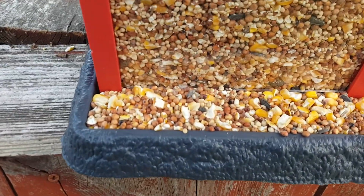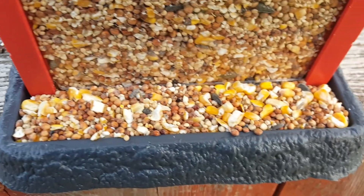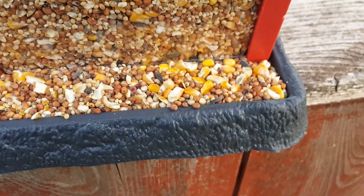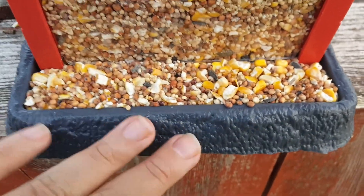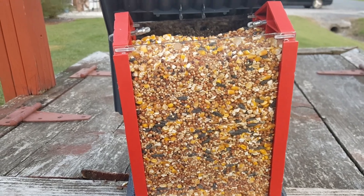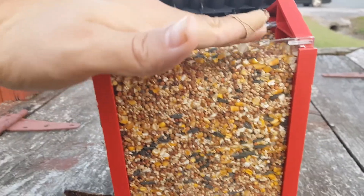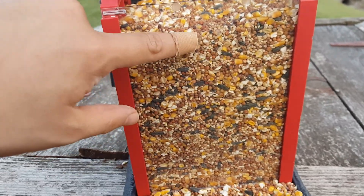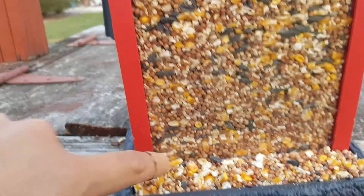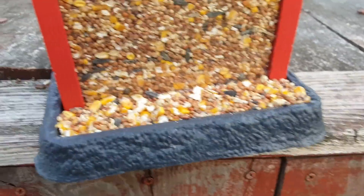Take a look at this bird feeder. This is all the seeds that can maximize the dispenser trays on both sides. I'm calling these parts the dispenser trays because I'm not sure if that's what they're really called. Check out all that bird feed going from this level all the way down to where it's dispensed on both this side and this side.